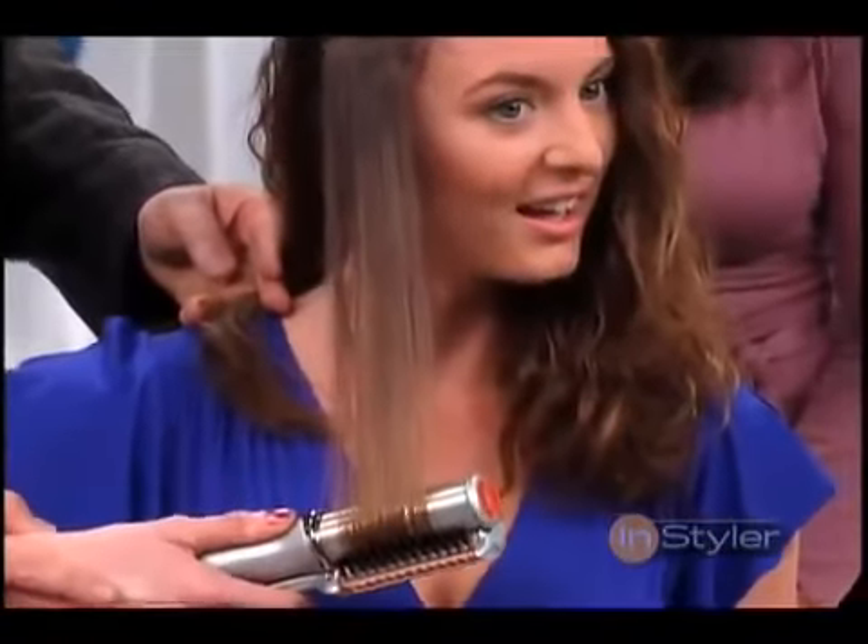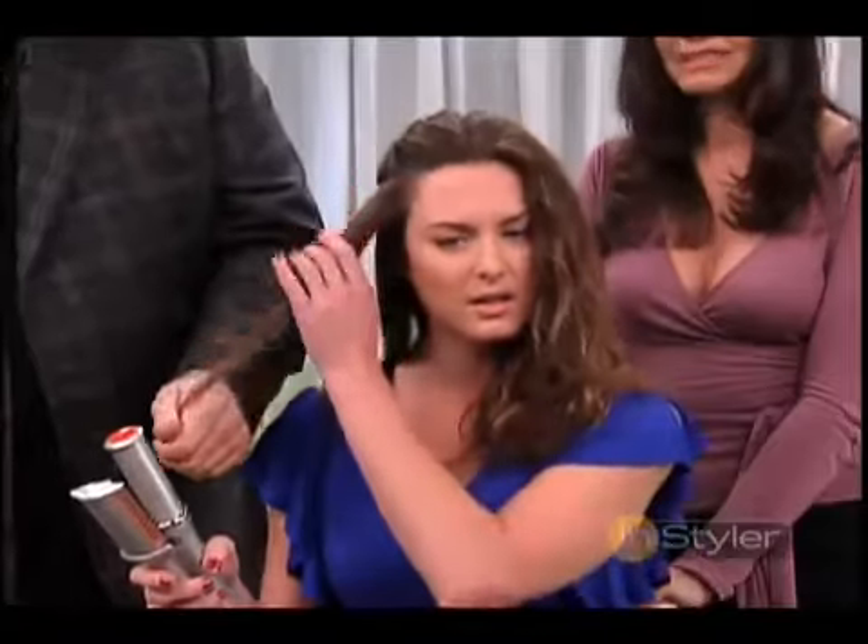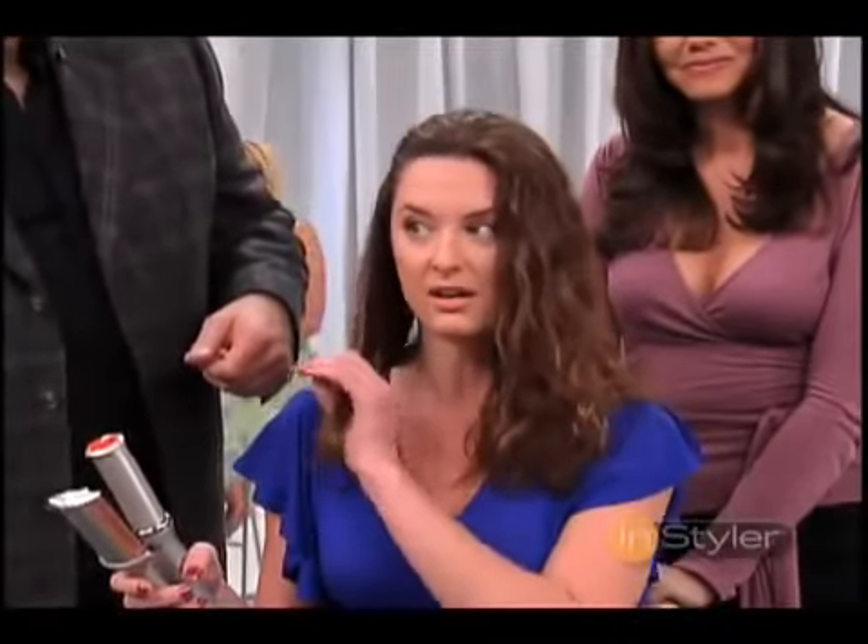And then just drop it on out. Look at that. Oh, my gosh — that's incredible. This hair is not hot at all. It's cool to the touch, so there's no damage at all.